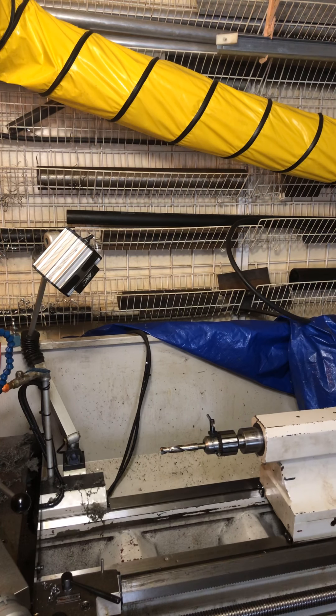This is Bruce, the blind man handyman. I'm showing you a jig that I made for my lathe, because people keep asking me how do I make something the same size. I'll show you.